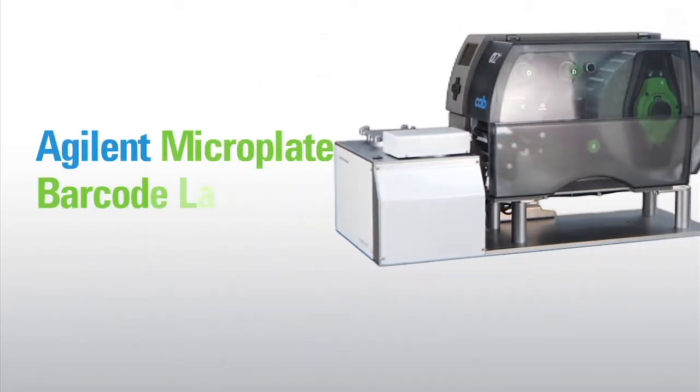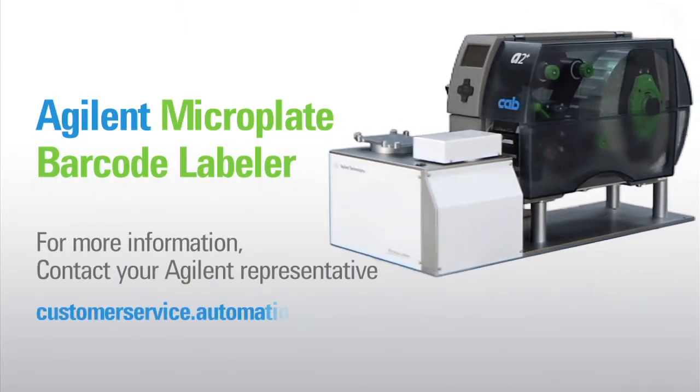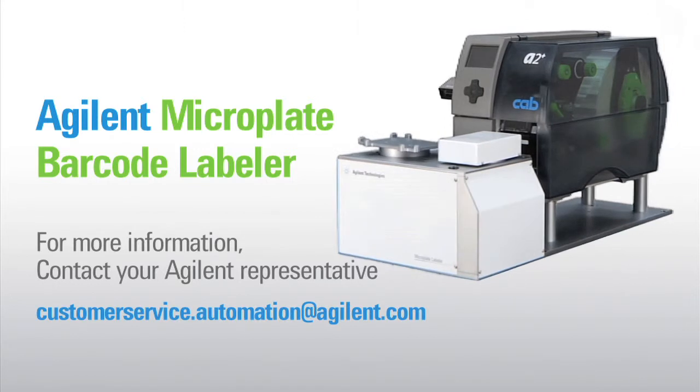For more information or to request a quote, please contact your Agilent representative or customerservice.automation at agilent.com. Thank you.